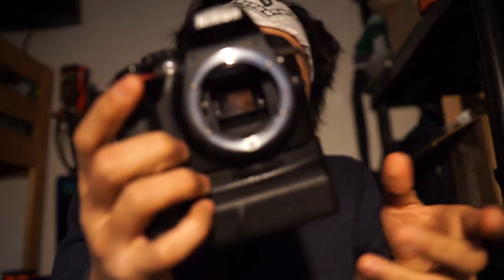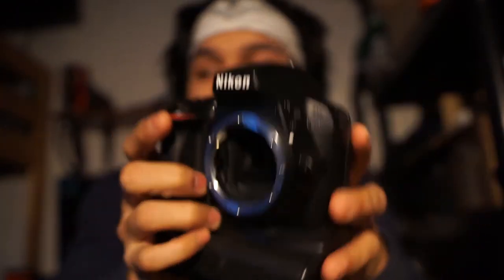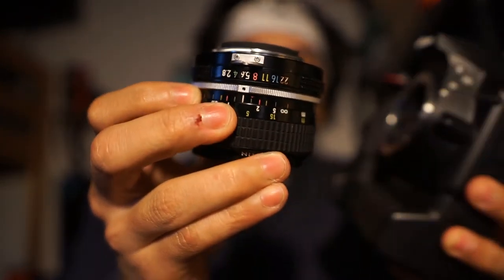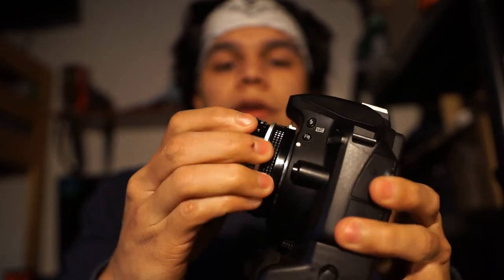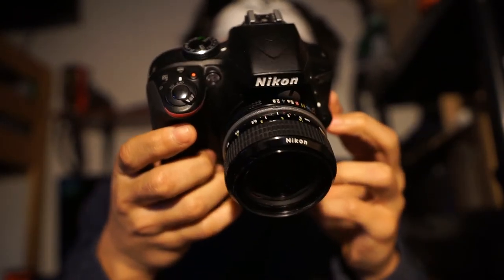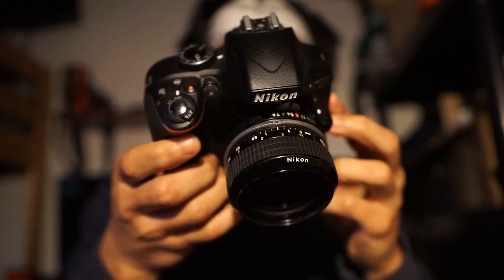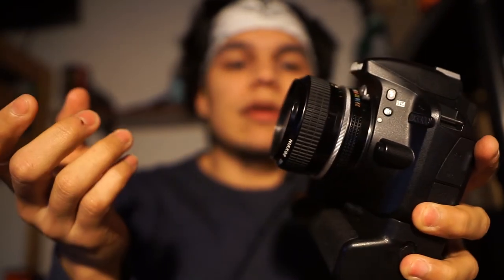One way to tell if you're not sure is: if you don't see any tab here, then you can mount this non-AI lens onto your entry-level body. It's going to be a snugger fit than regular AI or AF lenses, but it's going to fit and you're going to be able to use it — however, all the exposure is going to have to be done manually.